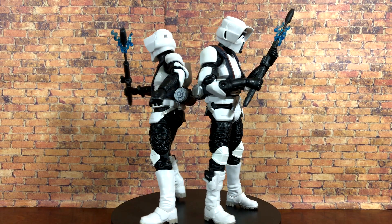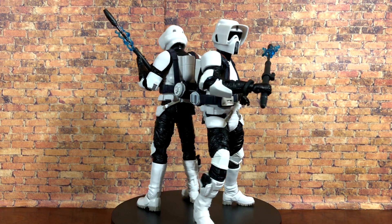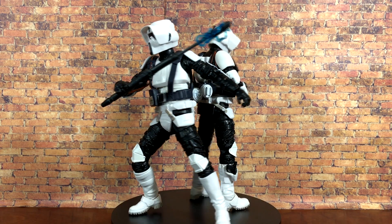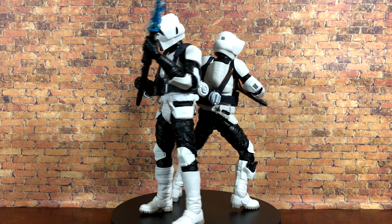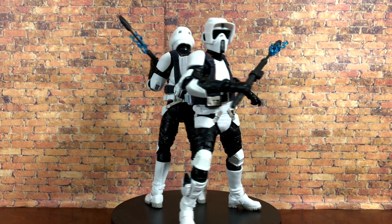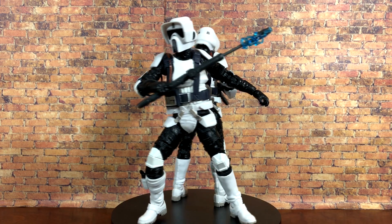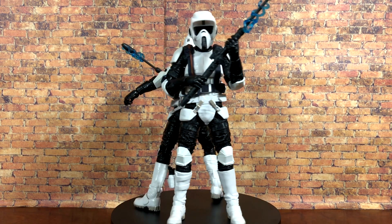Overall, we've got another banger on our hands. This figure is absolutely wonderful — the articulation is great, the details are there, and the brand new accessories and sculpted details are always appreciated. The Gaming Greats line is easily the best sub-line of the Black Series, and it keeps getting better. Go find this figure and pick it up — pick up two if you'd like, because you always need more than one trooper. Leave a like, subscribe if you're new — I'm Nate, thanks so much for watching, and I'll see you guys next time.